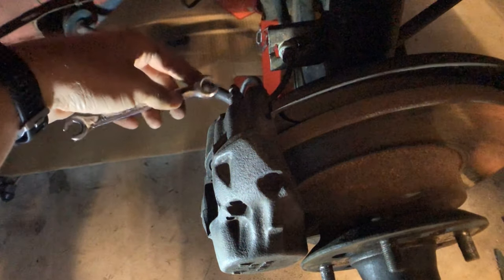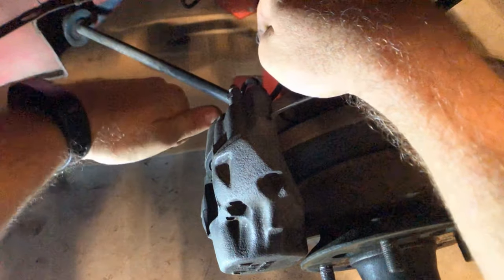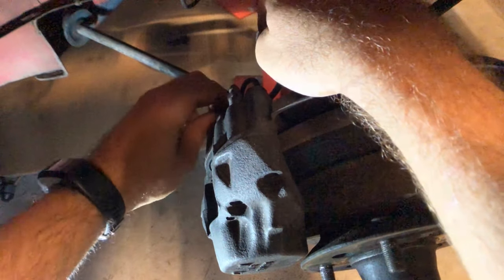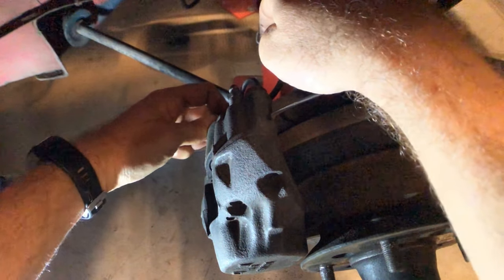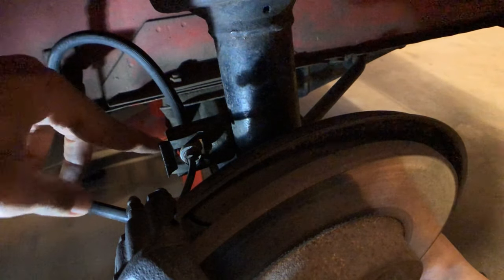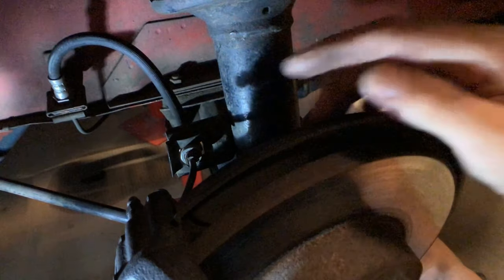That hard line takes a 10mm open-end pipe spanner. Last thing to do is where the soft line turns into a hard line — put this U retaining shim in and just tap it into place. So that's done.